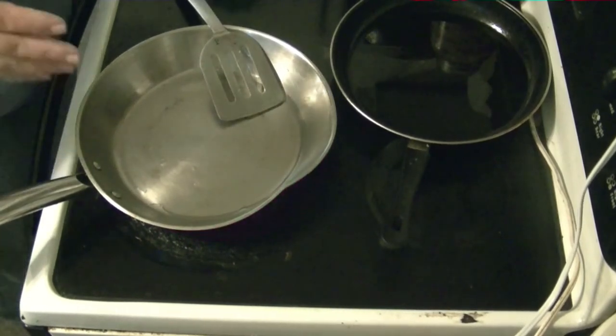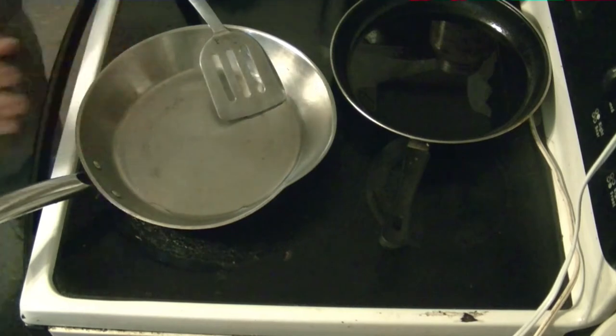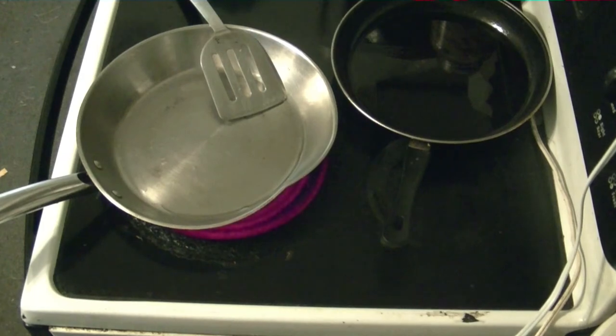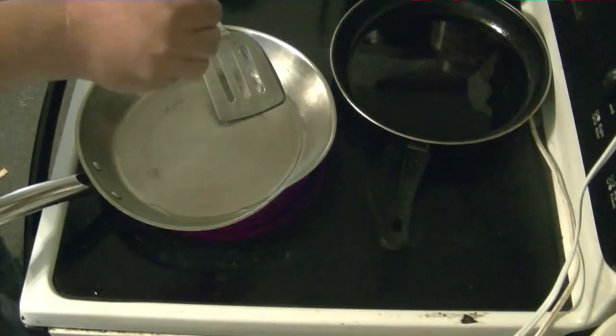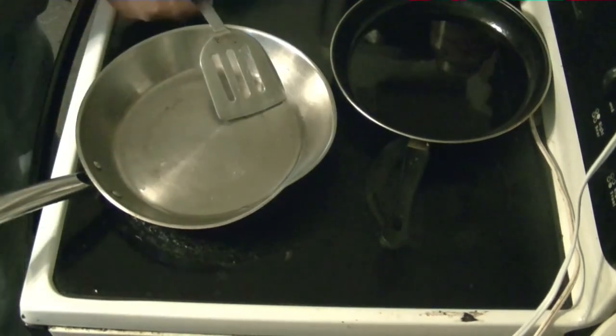Once this pan starts getting good and hot, you'll know it by taking a drop of water and putting it onto that grease. See that? We know it's hot enough now.